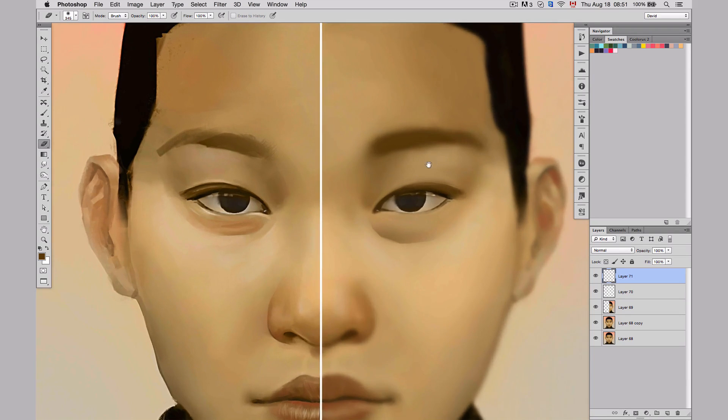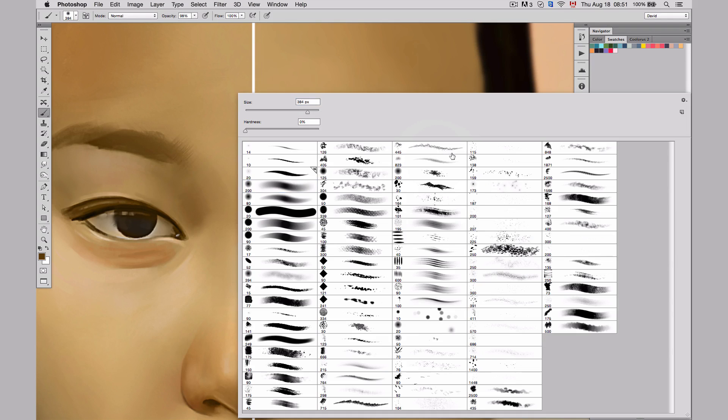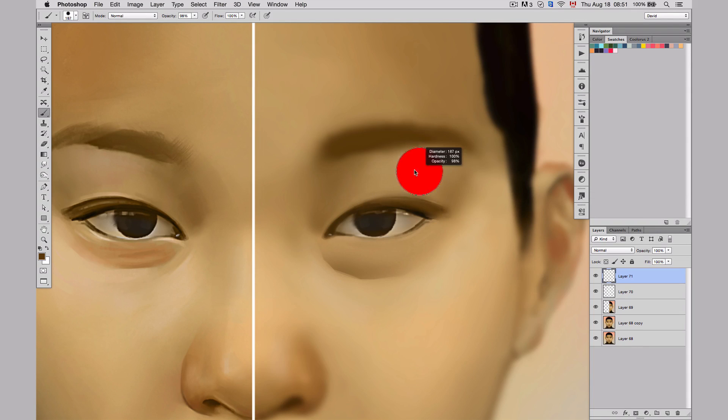I'm going to do the same thing for the eyebrow. I'm going to take the hard edge brush and try to carve a hard edge here — I'm going to create a new layer and paint. Just like that I have a hard edge, but what happened is I can really see the strokes here, and that's not really what I want. So I've got a better trick for that.